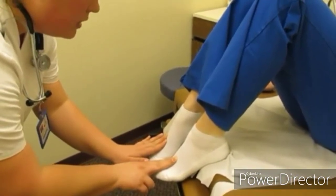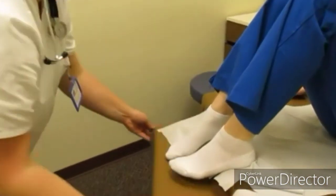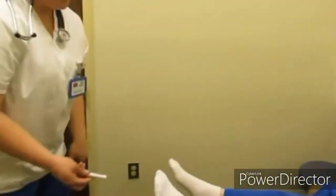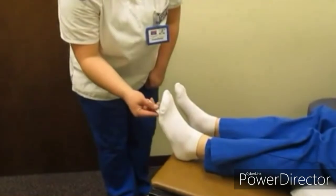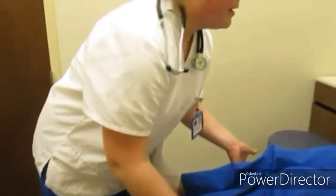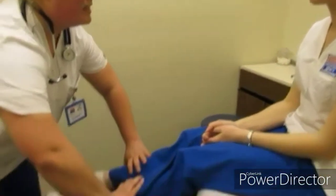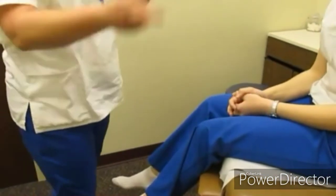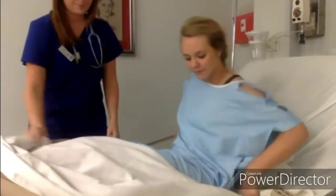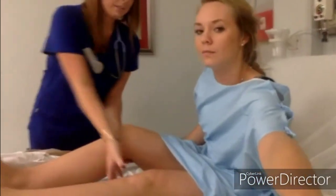Check the dorsalis pedis pulses - one-plus, slightly diminished but equal and bilateral. Have the patient put their legs straight out to perform the Babinski test, running the penlight up the foot; no fanning of the toes, which is a good sign. As the patient sits up, check for jugular venous distension - none observed. Then test lower extremity strength by having the patient push against your hands - rated five out of five. Ask the patient to squeeze your fingers.